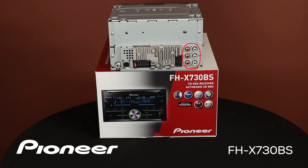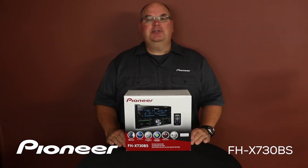And we have three sets of RCA outputs for operating external amplifiers. They are front, rear, and sub output — or high, mid, and low output. And that is Pioneer's FHX730BS and what's in the box.